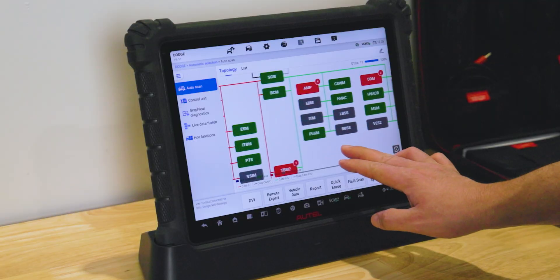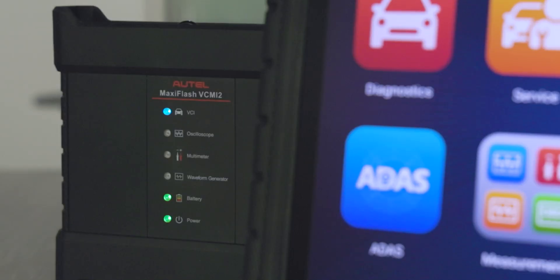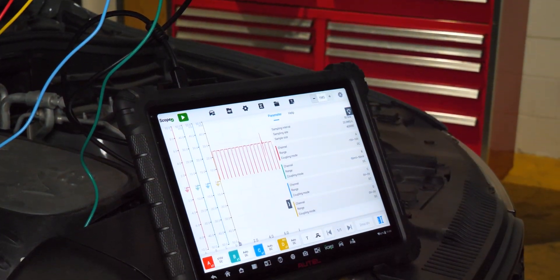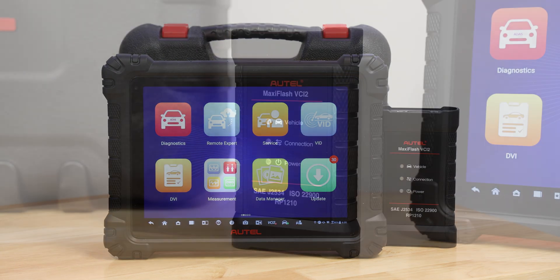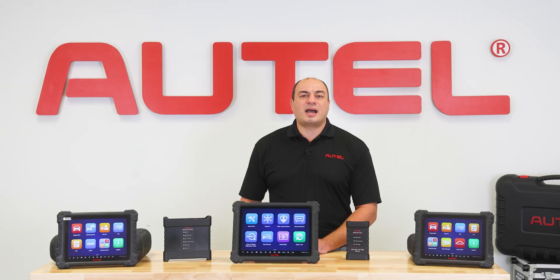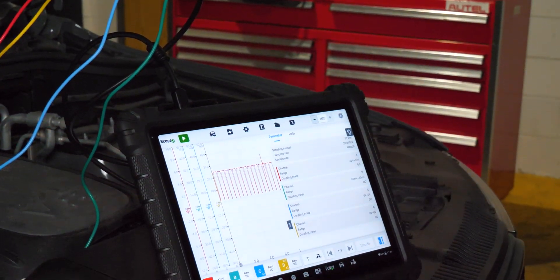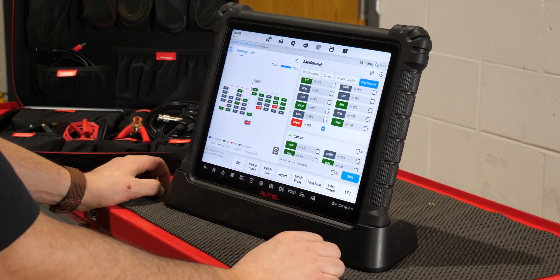The 909-S2 shares much of the same capability as the Ultra and 919-S2, but doesn't offer the 4-channel oscilloscope contained within the VCMI2. Instead, it comes equipped with the MaxiFlash VCI2 J2534 pass-through programming device. The 909 and the 919-S2 share identical screen size and tablet hardware. Some technicians may prefer to use an oscilloscope for complex diagnostics, while others may focus on less advanced drivability and emissions-related repairs.